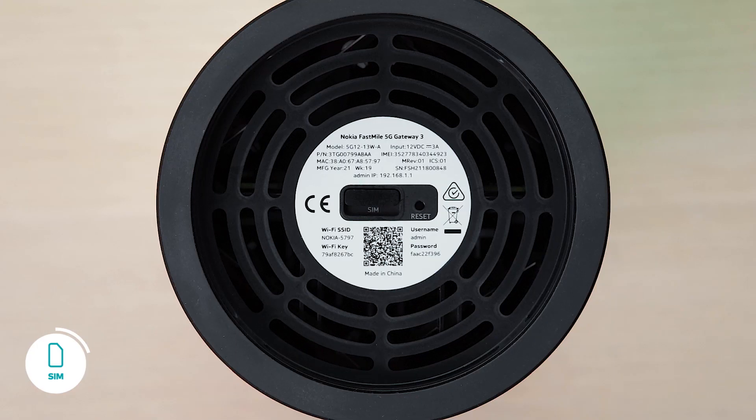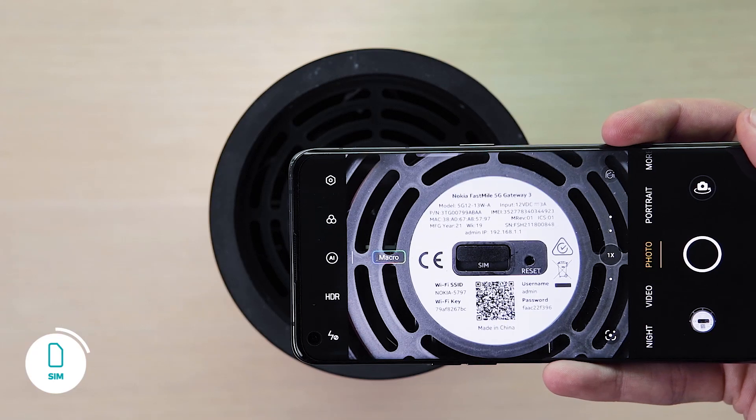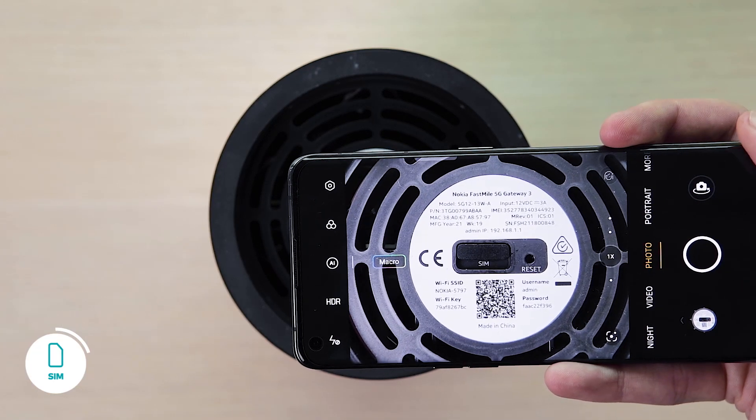Next, take note of the Wi-Fi details, which you'll find on the bottom of the modem. Or, to make things easier for you later, take a picture of them with your phone.